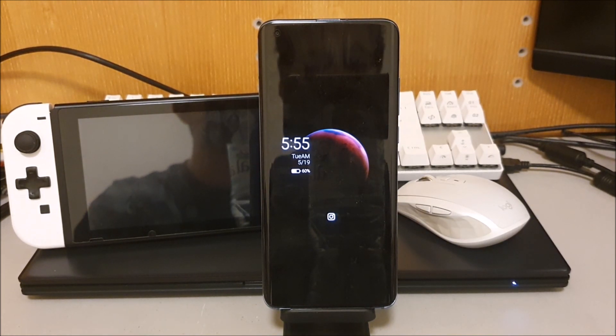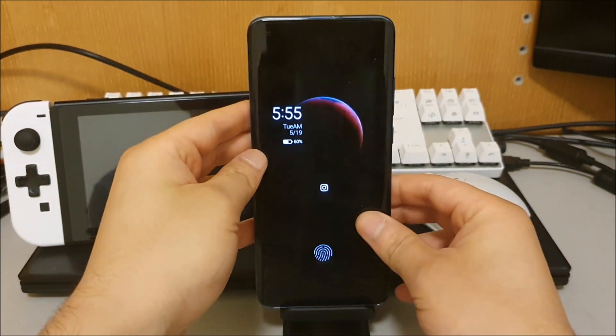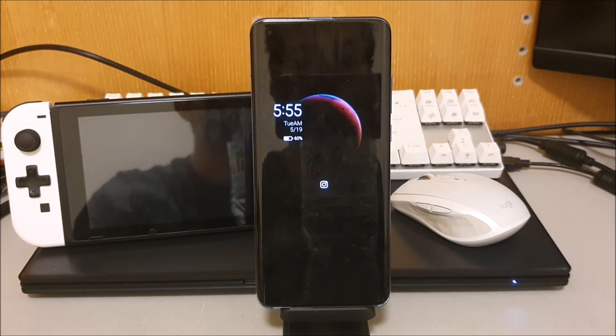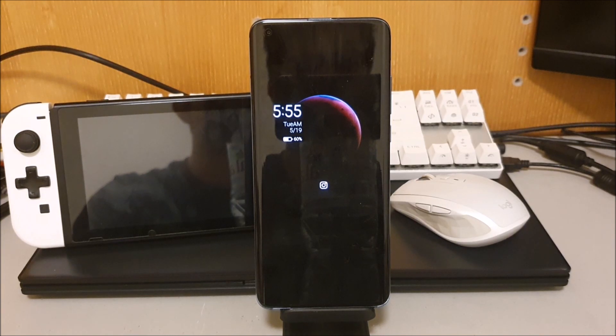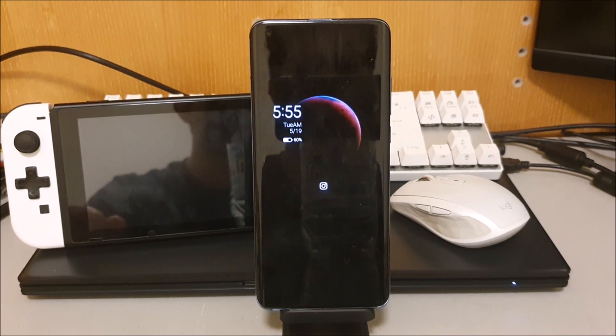These are technically stable ROMs even though they are based off the betas — most things tend to work. This is the second beta ROM it's based off, and therefore the second xiaomi.eu ROM, but it's the first one that's worked properly on the Mi 10. The first xiaomi.eu ROM was draining too much battery and the camera wasn't working properly. I've been using this one for a few days since it was released and it's been working flawlessly with no major bugs — completely perfect as a daily driver.